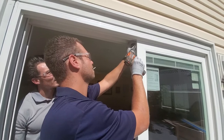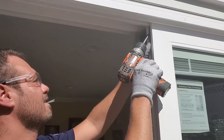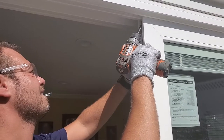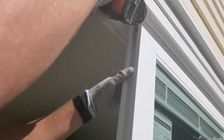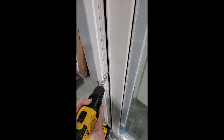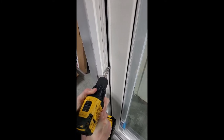Next, place the fixing clip into the top part of the channel on the fixed panel. Screw into the fixed panel and also where the fixing clip meets the head of the frame. Use the screws provided in the riser clip bag to secure the panel to the frame. Use the weather stripping channel as a guide and screw in at a slight angle.